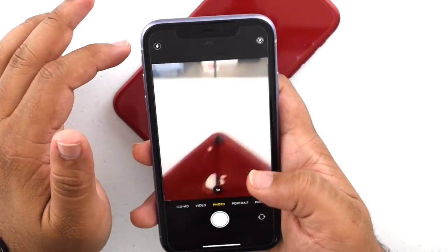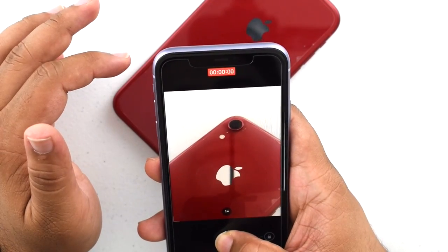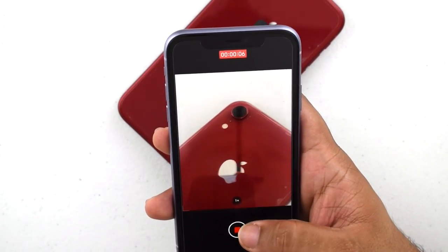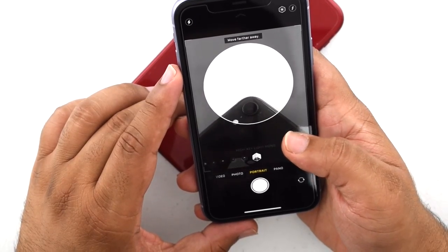Let me try out the shutter thing — taking a video now, and if I slide to the right it locks in and just normally records, so I don't have to hold down the camera button.